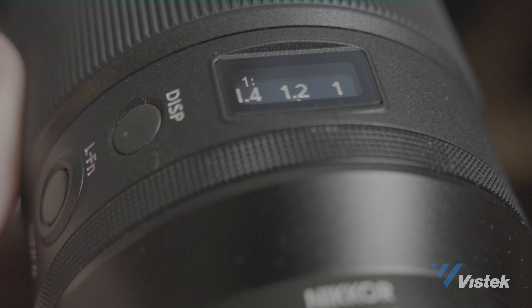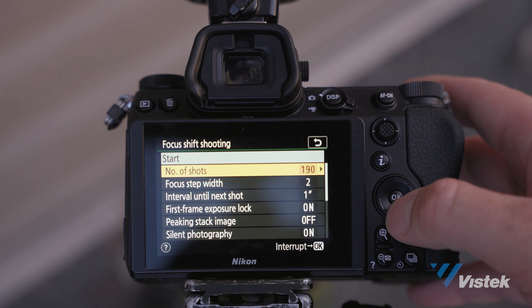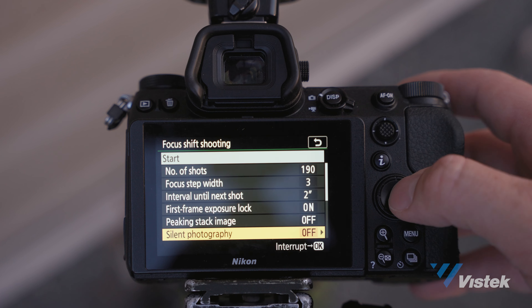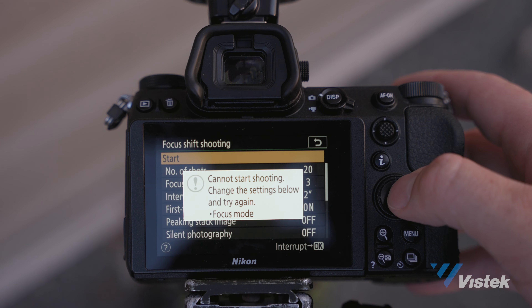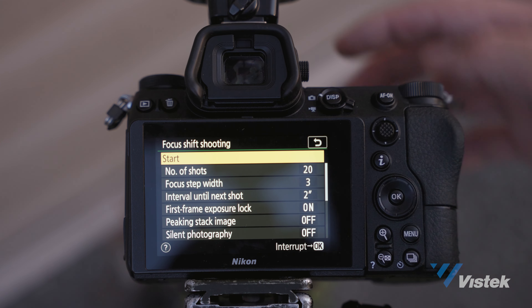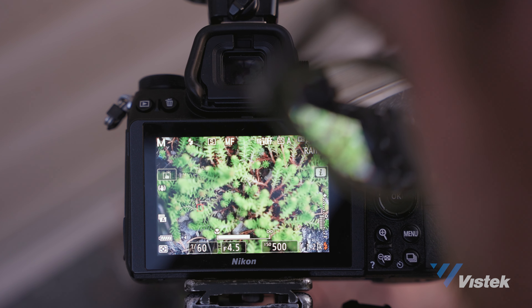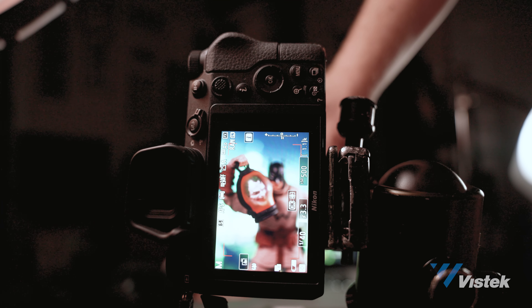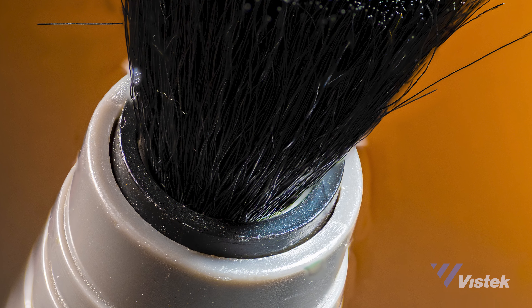There are at least two ways to do focus stacking: you can manually focus the lens, or you can go into the camera settings — like on the Z7 — and choose the focus stacking option. That allows you to choose your interval, silent shooting mode, how many photos you want it to take, and more parameters. This is a great way to save time because you're not manually selecting each tiny bit of detail, and you can decide how far apart each focus point is per photo.